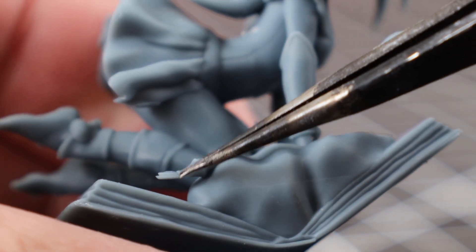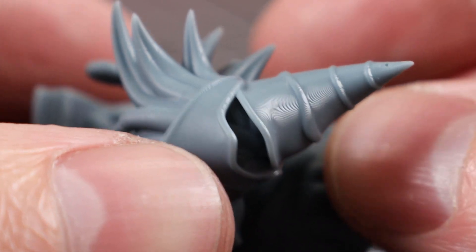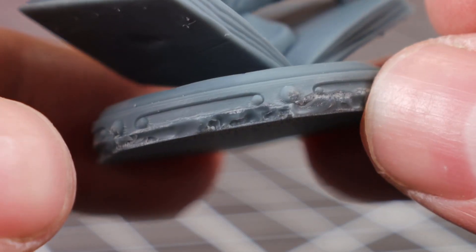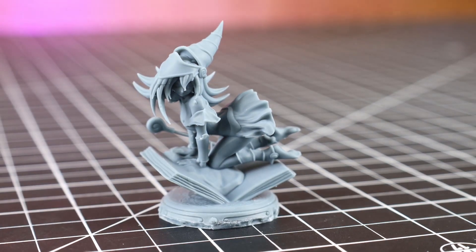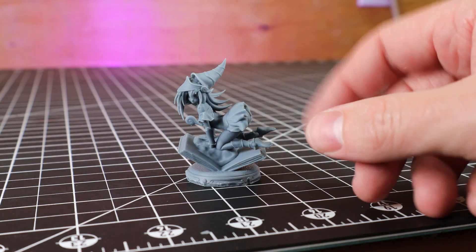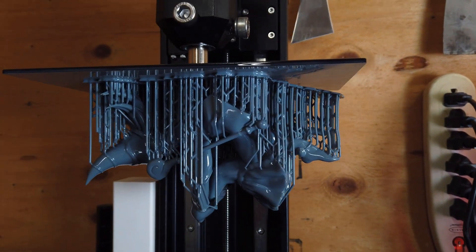It looks like I forgot to add supports to the hair right here, along with underneath the bottom part of the staff. This was printed at 0.05mm layer height, so there's going to be a little bit of layer lines at the top of the hat. And the base was connected to the supports on the build plate, so taking them off kind of ruined the bottom area. All in all, this came out pretty good and a lot of the problems are my errors, fixable by printing it again. So instead of printing it again at this size, why don't we do it bigger, and I'm also going to be doing it in multiple parts.